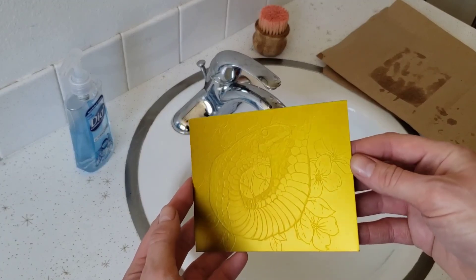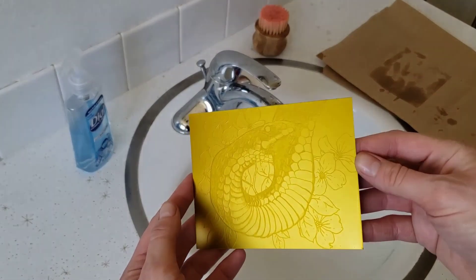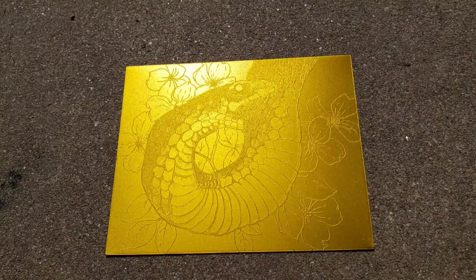Once the plate is dry, it's ready for post-exposure. Set the plate outside in the sun for at least 10 minutes. This step is less precise and does not require the exposure unit. Post-exposure hardens the plate and gets rid of the gummy quality left over from the water. Once a photopolymer plate has been exposed, it cannot be altered or changed using light-sensitive processes. They're a one-shot deal.